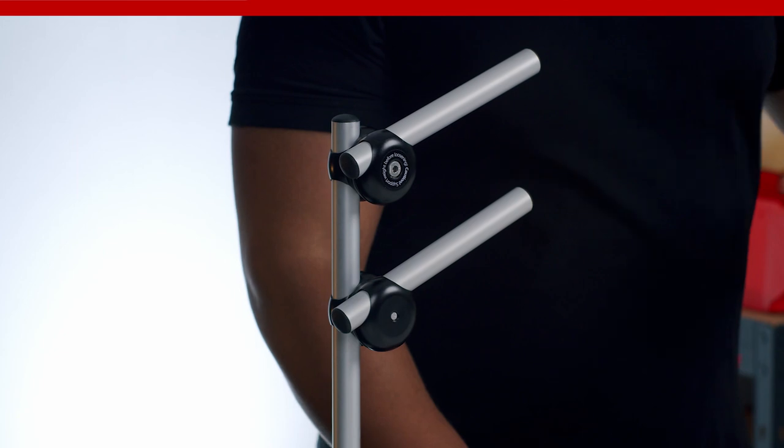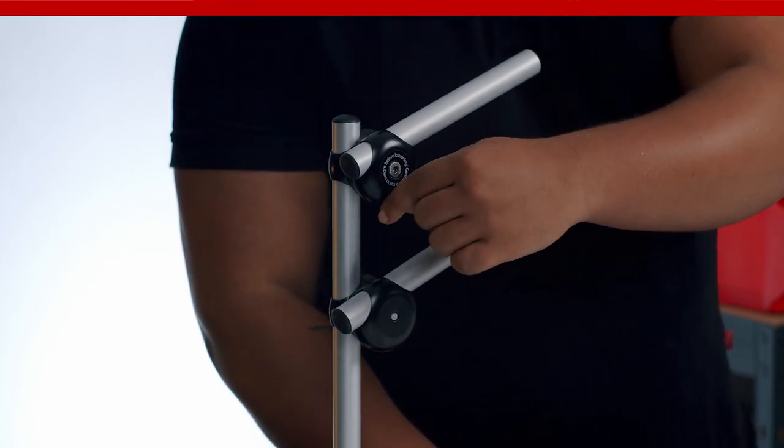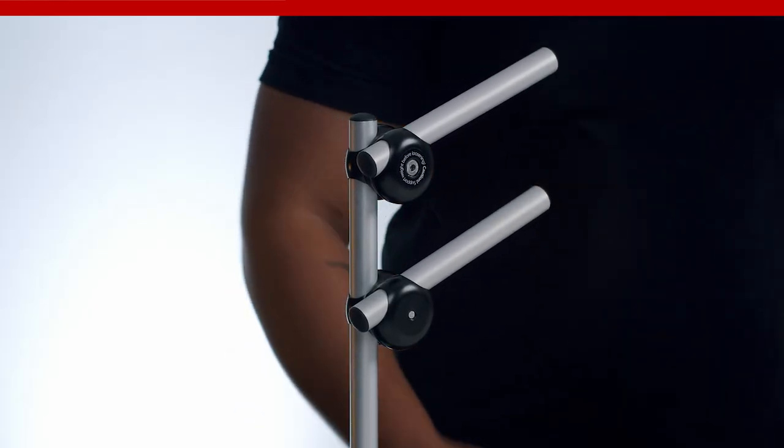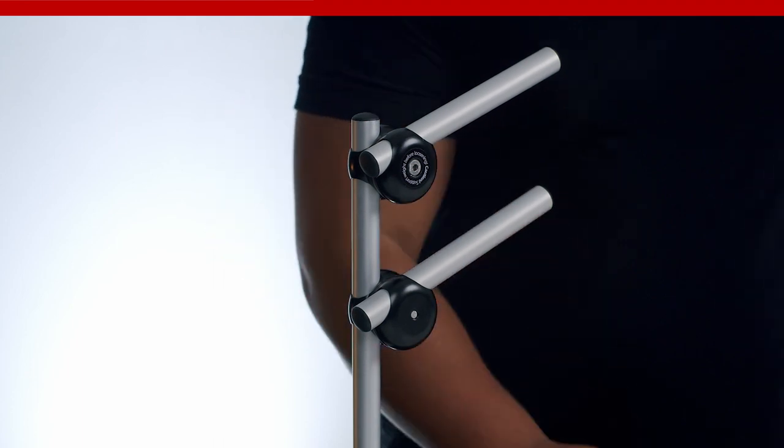There are only two rules to memorize when installing the universal joint on the right side. Rule one: the body of the universal joint always faces downwards. Rule two: the horizontal tube is further away from the beneficiary and is behind the vertical tube.